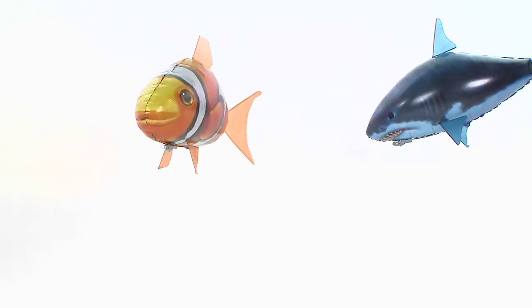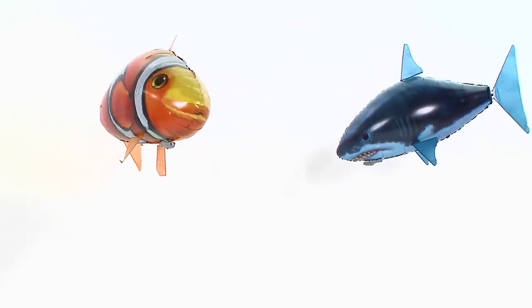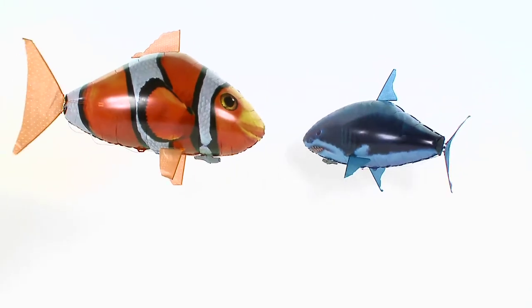Welcome to the Airswimmers assembly video. Congratulations on your purchase of an Airswimmer, the insanely fun, fully maneuverable remote control flying fish.